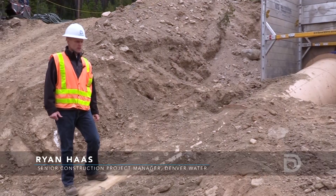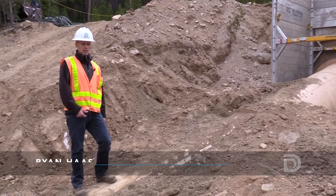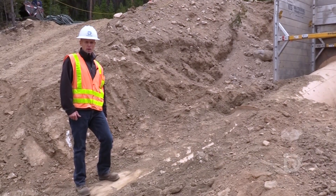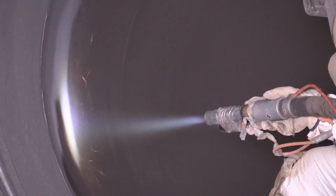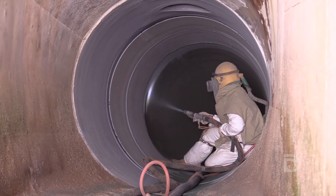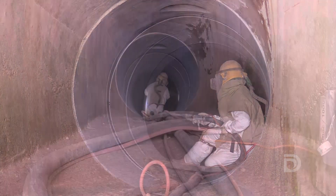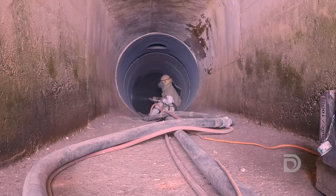What's happening right now is men are in the pipe sandblasting, preparing the substrate for coating. They began here today and have 1,800 feet to go to complete the whole siphon. Tough, challenging work — working on slope inside a pipe with all the noise and dirt and debris that they're blasting off. Not an easy job.